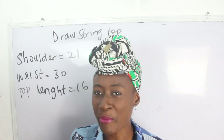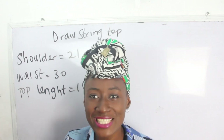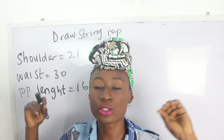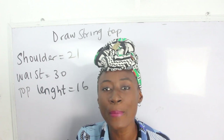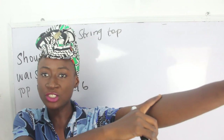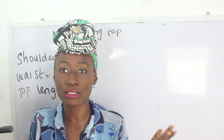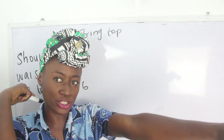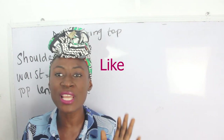Now let's go ahead and calculate our measurements. Our shoulder measurement is 21 inches — that's a whole lot! How did you get 21 inches for your shoulder measurement? For a batwing or drawstring top, when you take your shoulder measurement you include your sleeve measurement. Your sleeve measurement totally depends on where you want your batwing to reach — measure from shoulder up to your desired sleeve point.